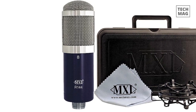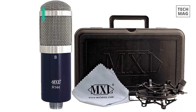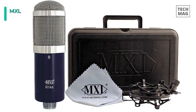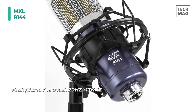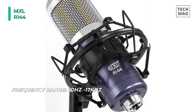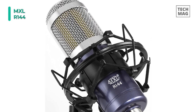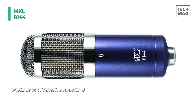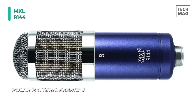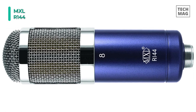Meet the MXL R144 Ribbon Microphone. This mic performs brilliantly on acoustic instruments, strings, and horns, and offers high SPL capability, outstanding side rejection, and precise directivity. It uses an aluminum ribbon transducer, which by nature is a bi-directional pickup pattern. The front of the microphone is indicated by the MXL logo, where the audio signal is in phase, while the backside has an inverted phase. It is highly recommended to use a preamp with low noise, high gain, and an input impedance of 1500 ohms or more.